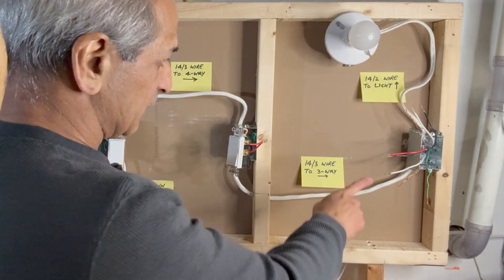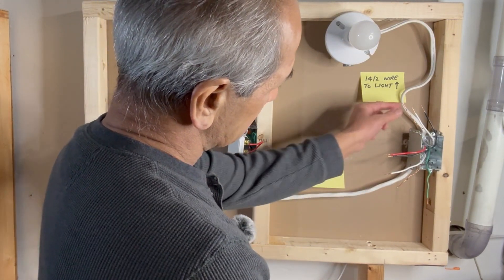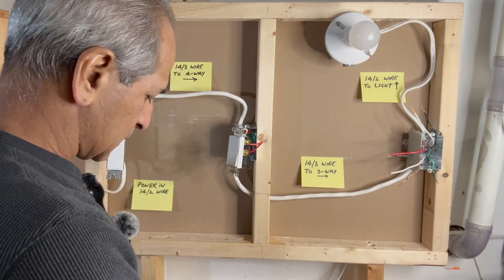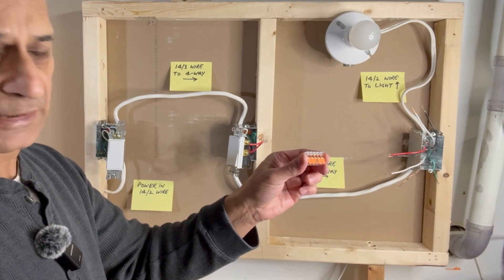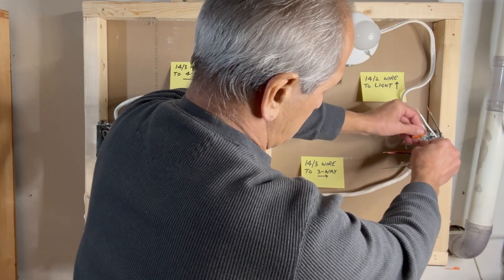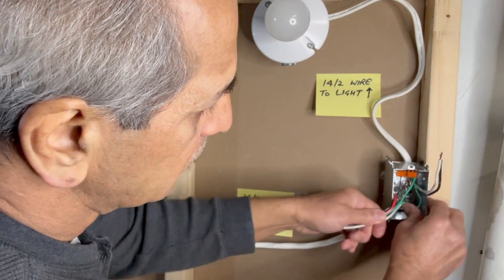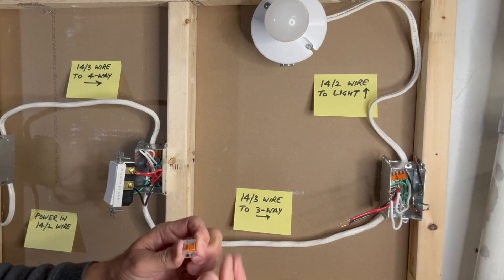Over to the last switch. I will take care of the ground wires first: ground from the incoming 14-3 wire, ground from the outgoing 14-2 wire, a ground pigtail connecting the metal box, and one more ground pigtail that I will connect to the switch. I will use a 5-pin Vago lever nut connector to connect all these ground wires, keeping the switch ground pigtail outside and pushing all other wires inside. I will use the 2-pin Vago lever nut connector to connect the white neutral wires, as they are not connected to the switch.